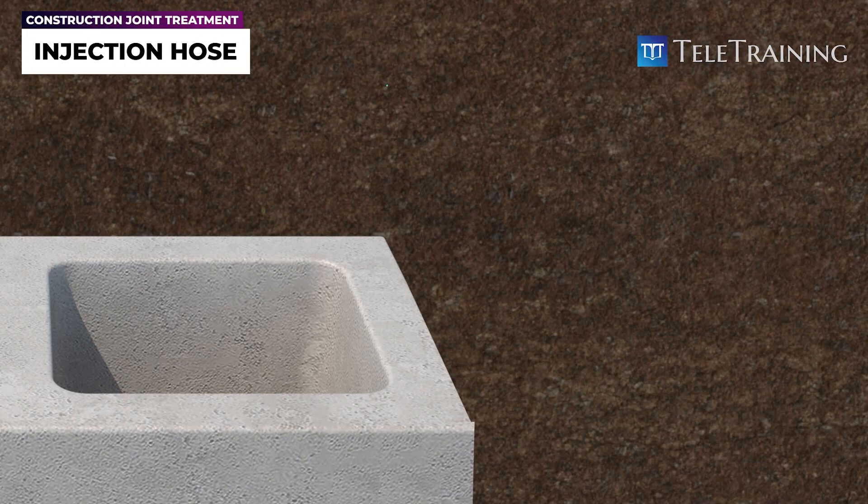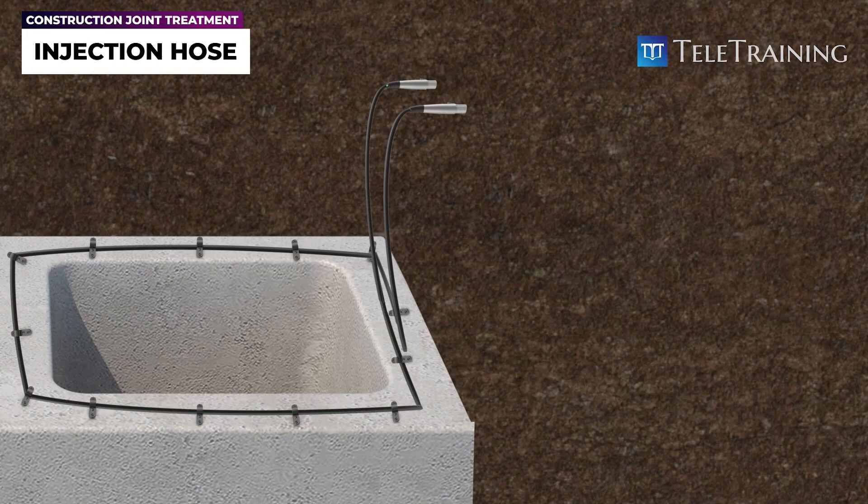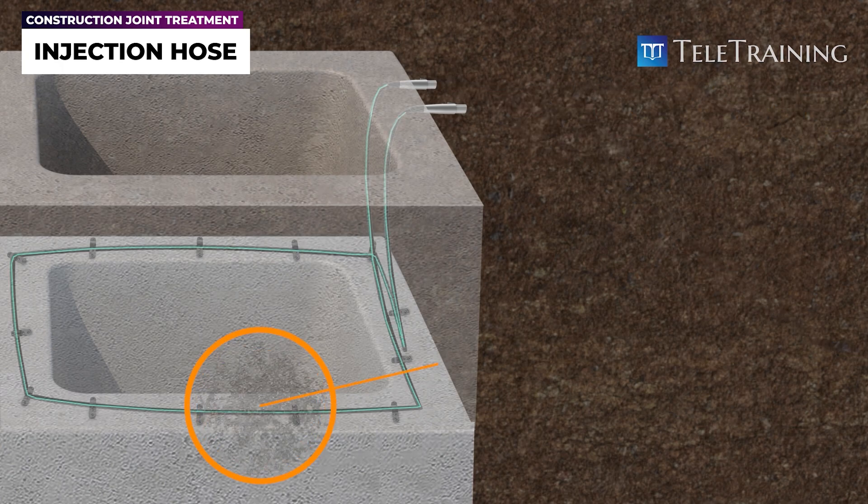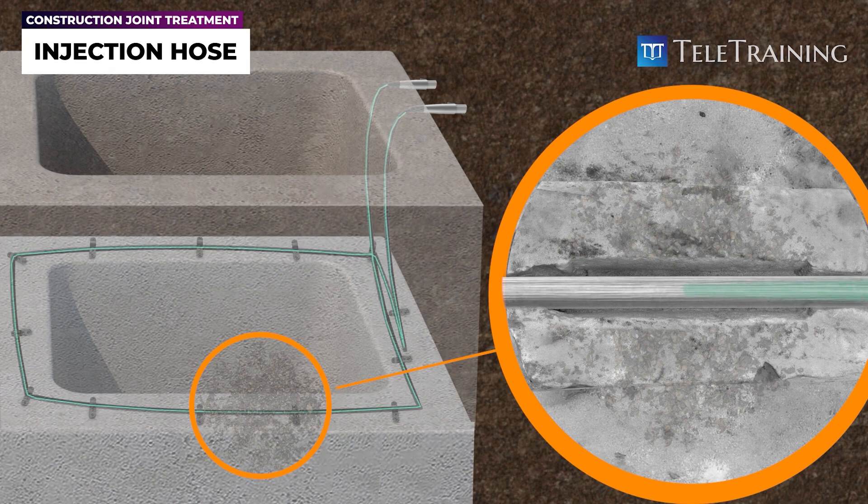Injection hose systems consist of flexible hoses embedded in concrete joints or cracks, which are used to inject sealing materials, such as resins or grouts, into the concrete. Any defects, such as honeycombing in and around the construction joint, are easily waterproofed once resin or grout is injected into the joint through the injection hose.